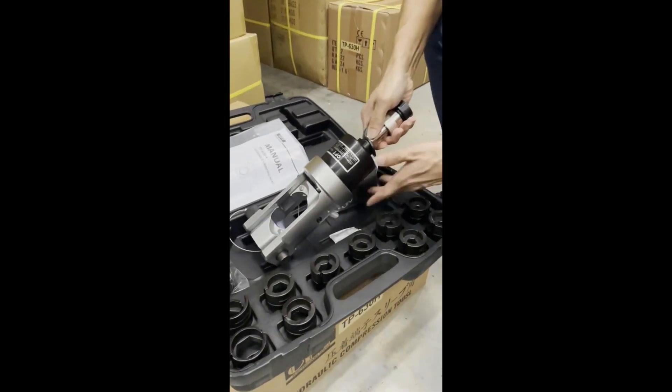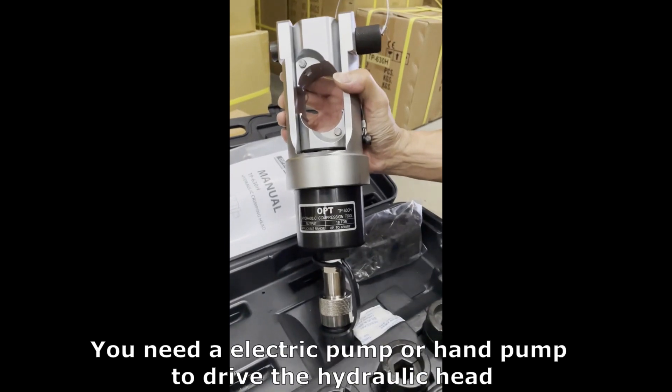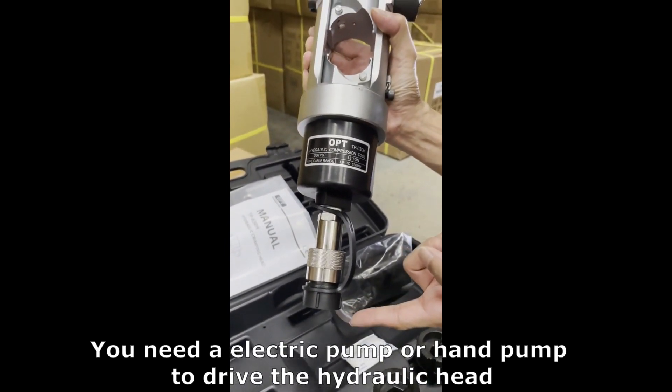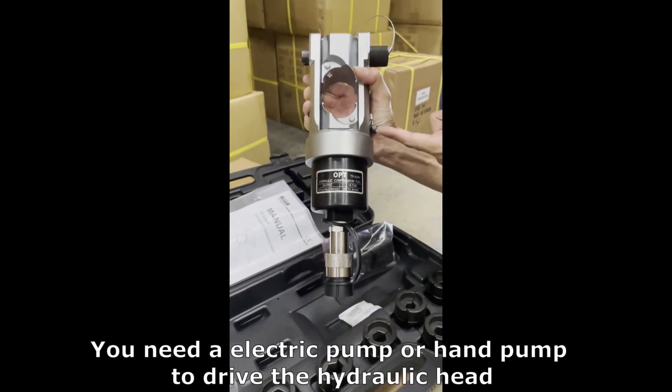For the crimping head to operate, you need either an electric pump or a hand pump. This is just a crimping head — you need a pump to connect to the head to drive this hydraulic head.